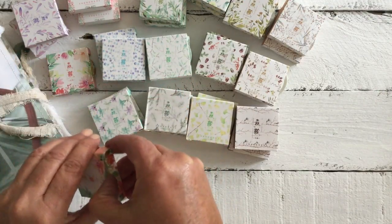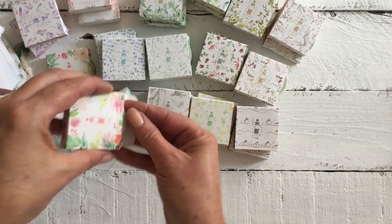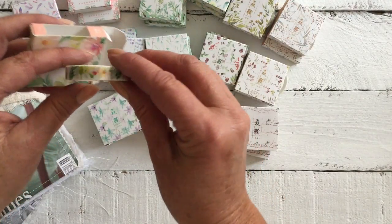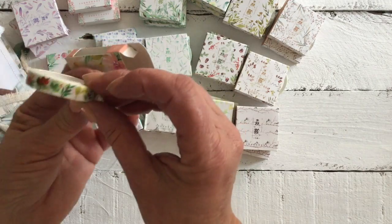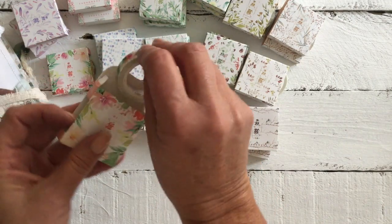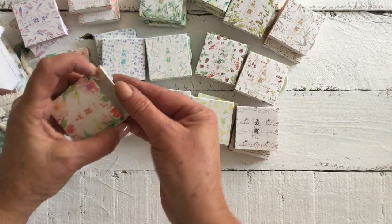I haven't actually taken any of these out of the boxes just yet, so let's pull one out. Look at them — they're just really, really, really beautiful. And the fact that they come in this little box that you can open up, pull the tape through, and keep them all neat and tidy.